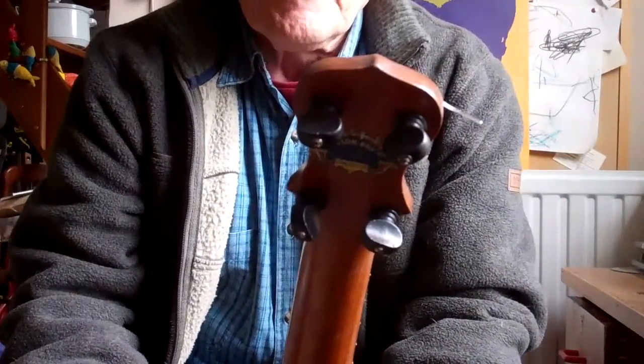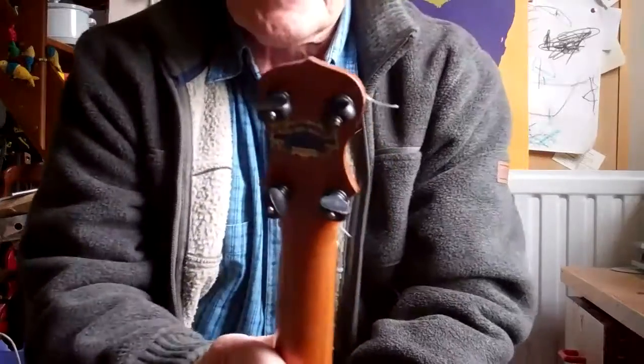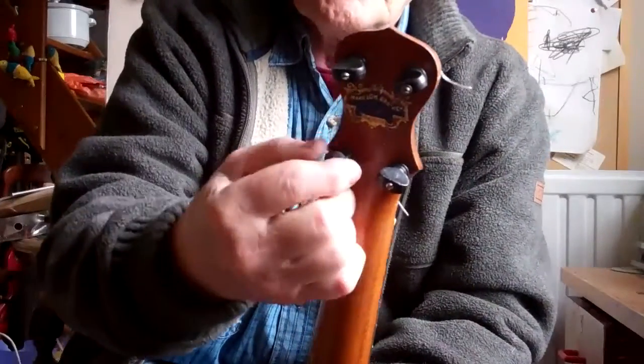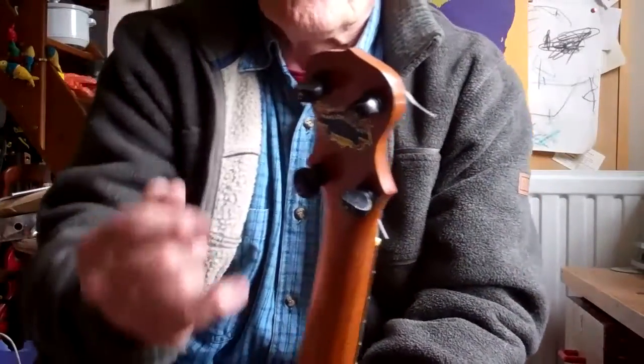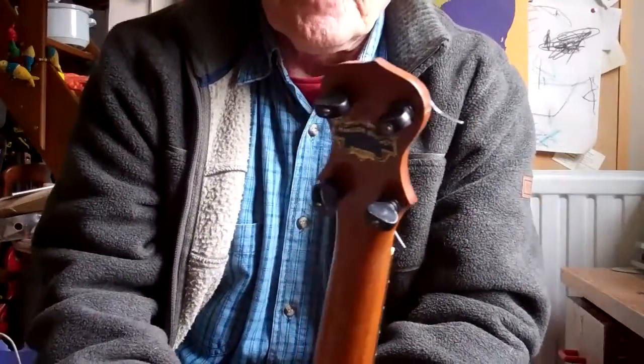So number one: when checking something out on eBay, make sure it has the obvious things, but ask if the tuners hold the tuning when turned, if they turn smoothly, and more importantly, if you can tighten up the screws easily. That's the first thing.